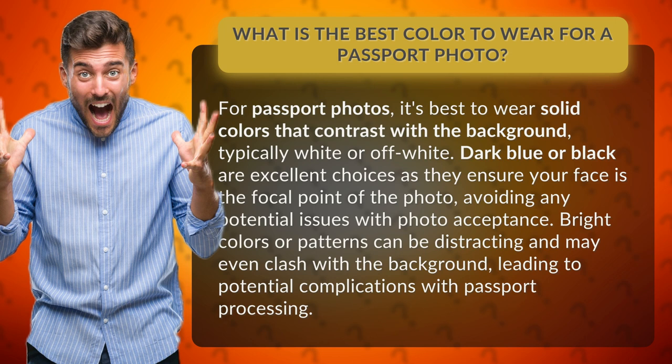Bright colors or patterns can be distracting and may even clash with the background, leading to potential complications with passport processing.